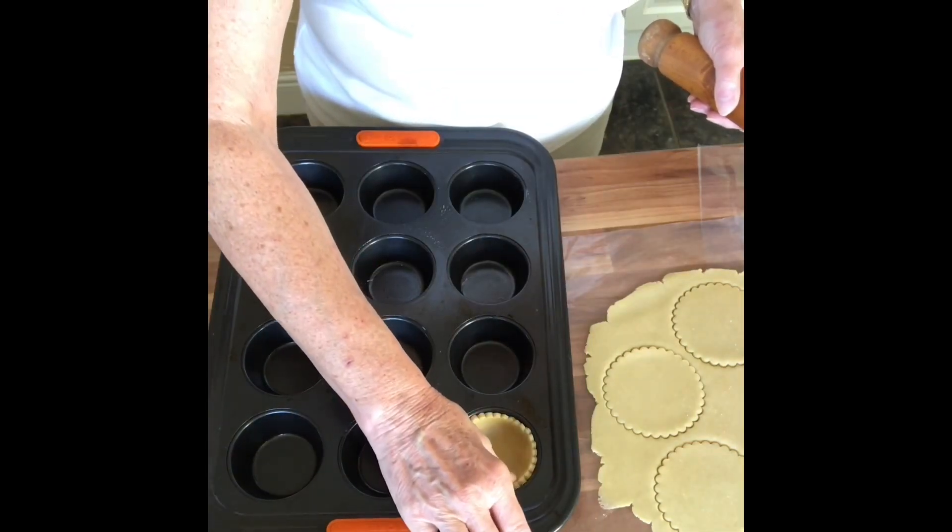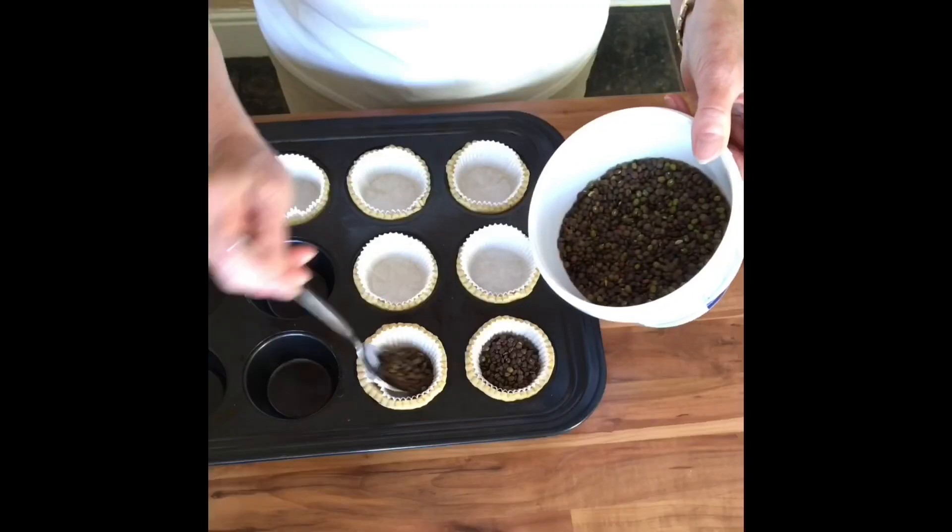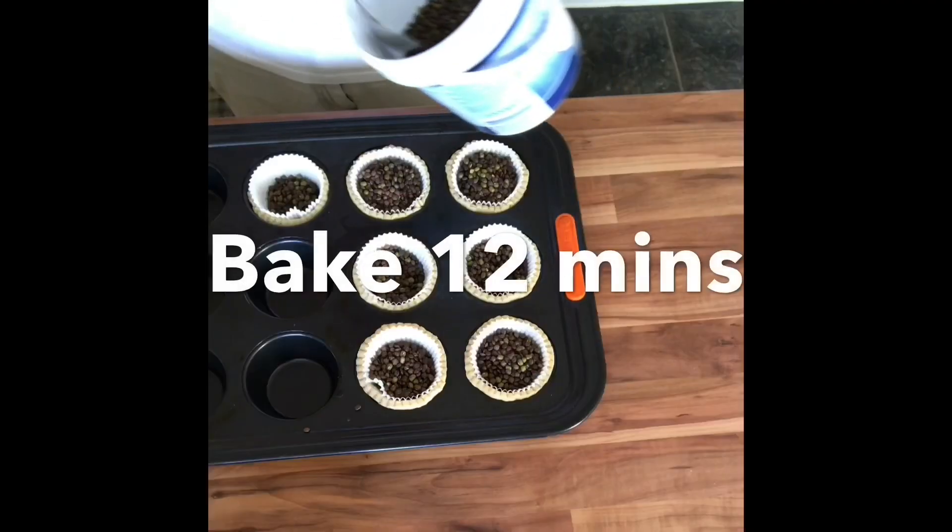This pastry needs to bake blind, so I'm going to line each one with a paper tart case and fill that with lentils. Whilst they're in the oven I can then make my custard.